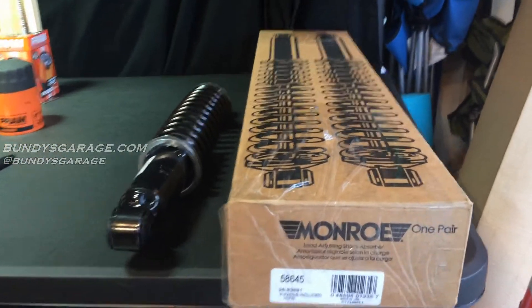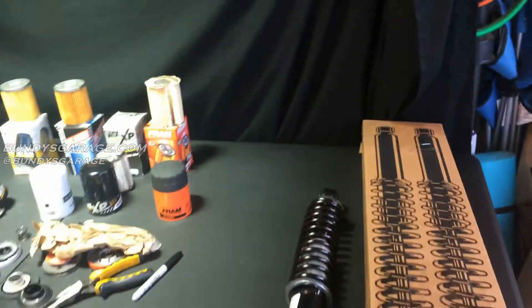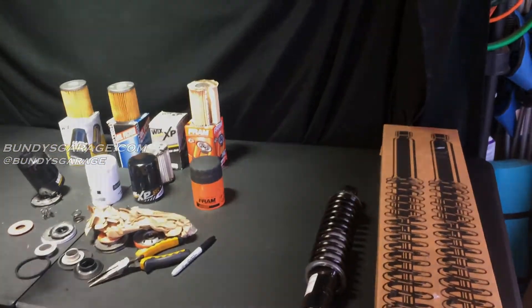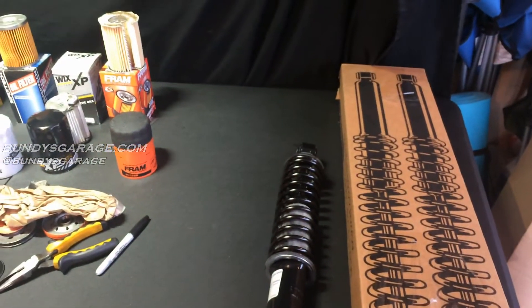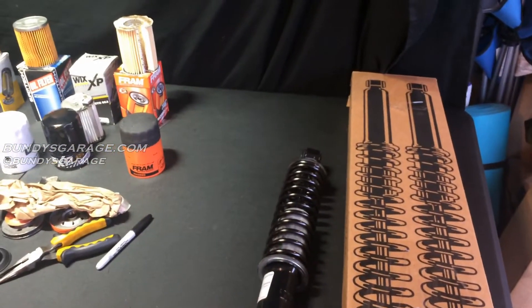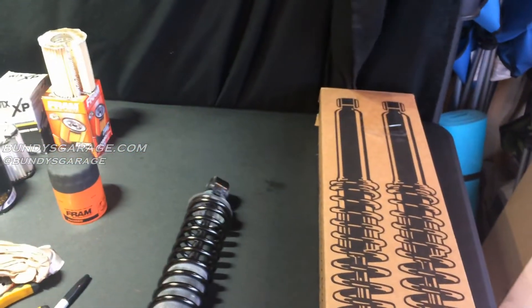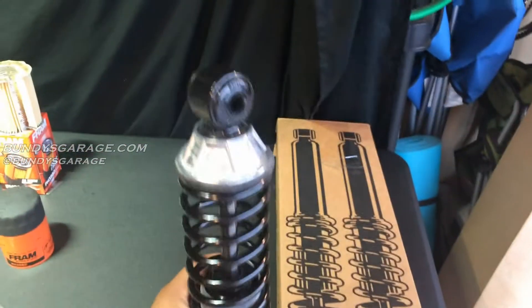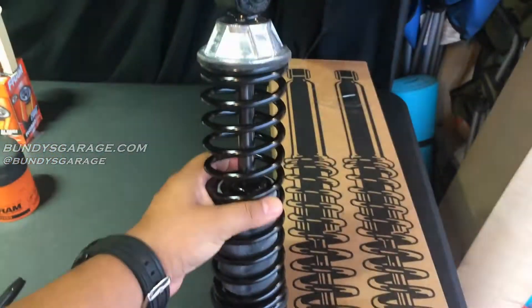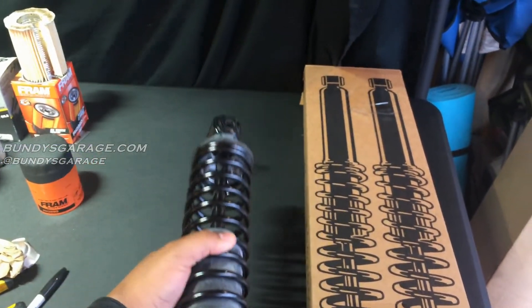I picked up a set of Monroe 58645 shocks from RockAuto.com. They're going on this 2001 Honda Odyssey. In the description below I'll put a link to where I actually changed the rear shocks out on this van, but when I installed them they were way too soft and they compromised ride stability. So I picked these up from Rock Auto. They were right around 100 bucks with shipping and I'm excited to put them on. This is going to be a review for these Monroe shocks.